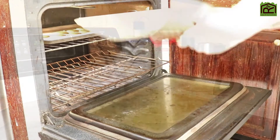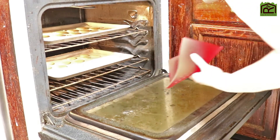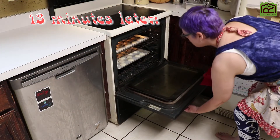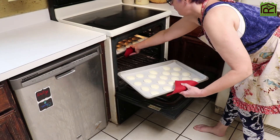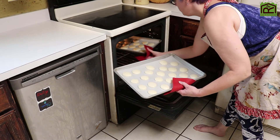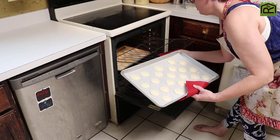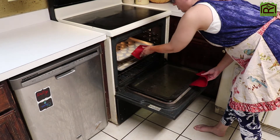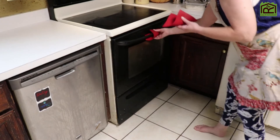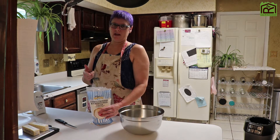Time to flip the macarons. They already look pretty. I'm moving the back to the front, the front to the back, spinning them. Those are already kind of brown — those aren't supposed to be that brown on the top. I think this is too high. These ones might not need to bake much longer. The macarons are flipped and back in the oven, and the strawberry puree is cooling.